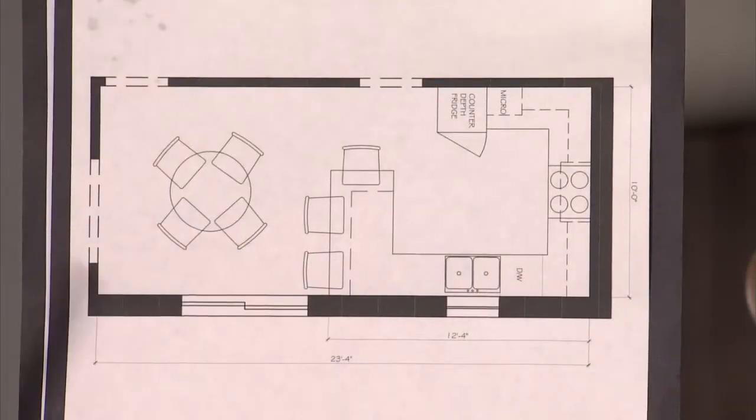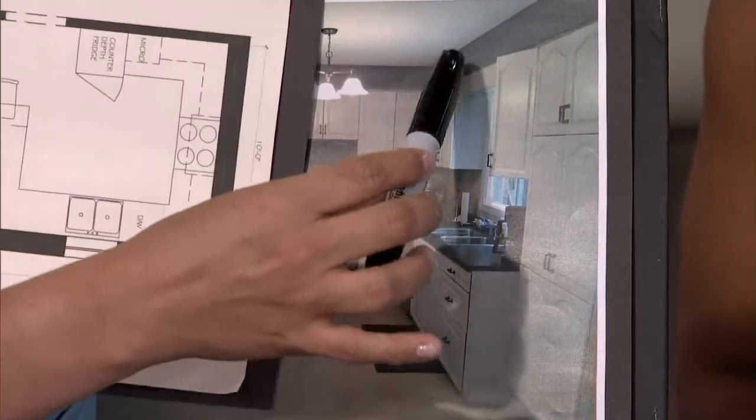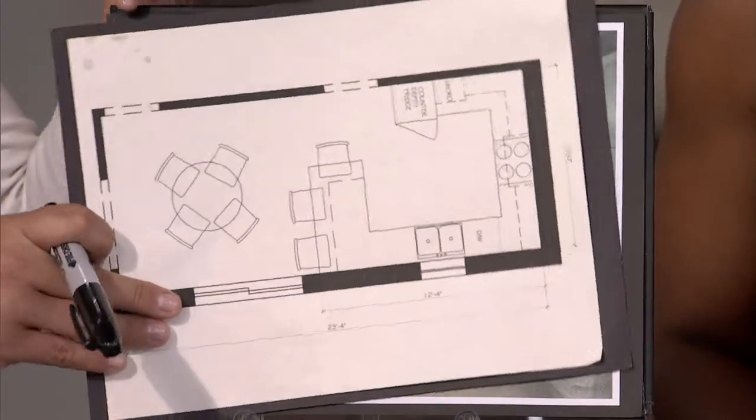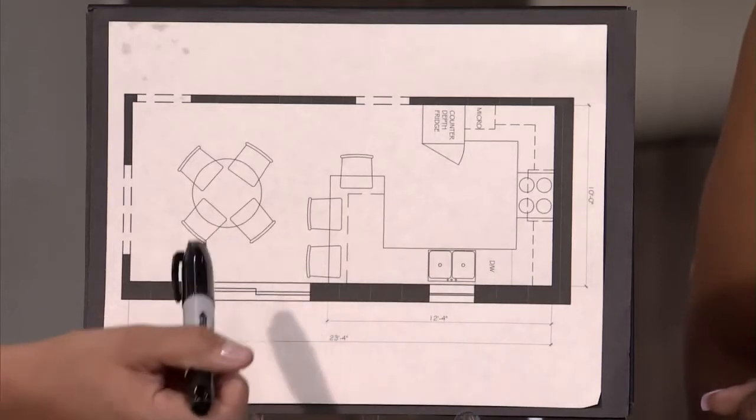The other thing is to bring your cabinetry right up to the ceiling, because that will give you a little bit of extra storage. You can see you've got that bulkhead around the perimeter, so we'll remove that bulkhead and bring it right up to the ceiling. That will help with removing these upper cabinets, which I did to get that peninsula in there. You don't want those cabinets sitting out so someone sitting there is looking right at the side of a cabinet, so I've removed those but extended the height of your kitchen cabinets.